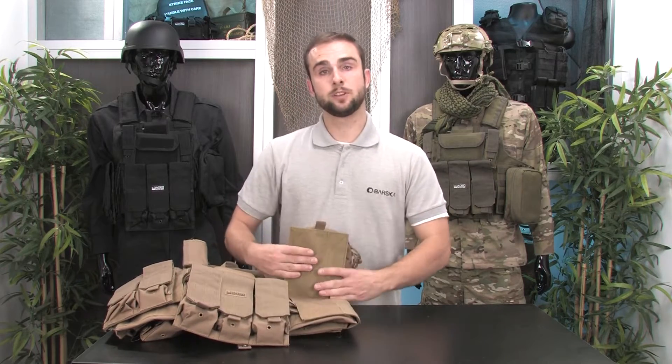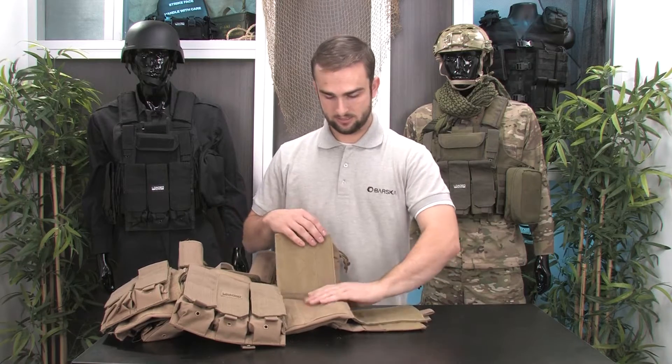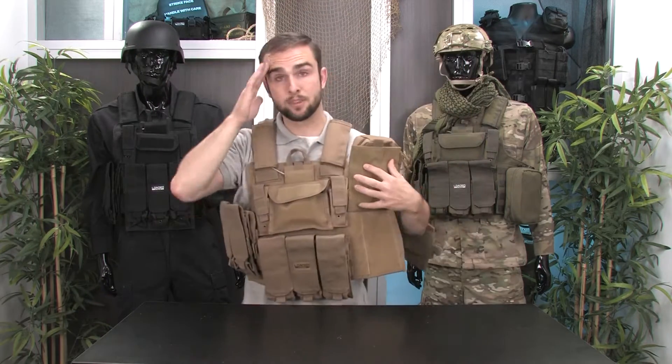To get it on, you just simply lift up this Velcro panel, undo the two cummerbunds here, and then slip the vest on like so.